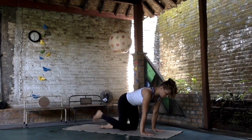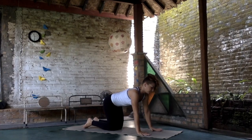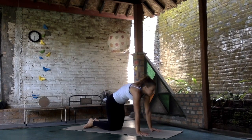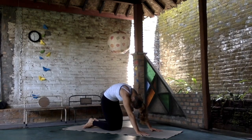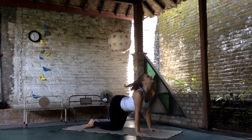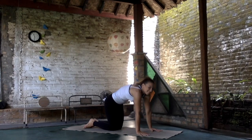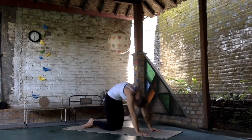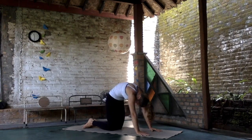Go into the tabletop pose — knees under the hips, palms under the shoulders. Cat-cow: inhale arch in the back, exhale round and press the back to the sky. Inhale cow, exhale cat, look at the navel, moving from forward to backward.